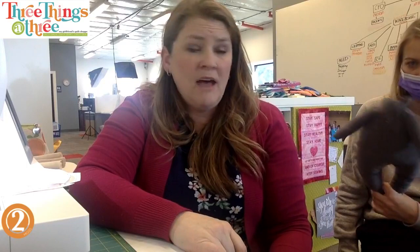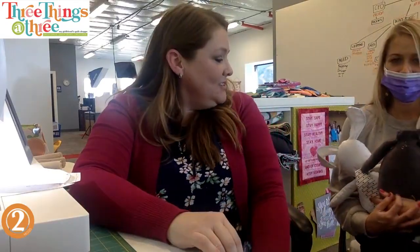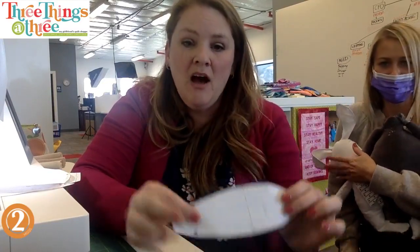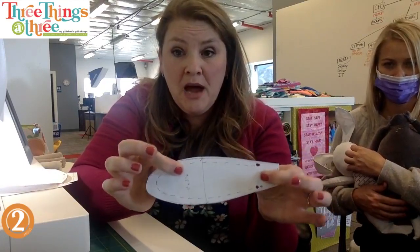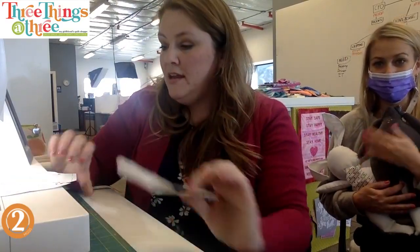You're gonna laugh when I show you how we're doing the head. All of the pattern pieces are marked - this is obviously the fake template that I came up with, but you have the actual template in the pattern. You're going to cut everything out, and then the first thing I start with are the ears because those are the hardest to do.